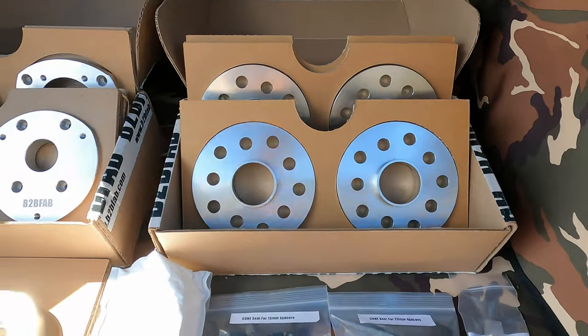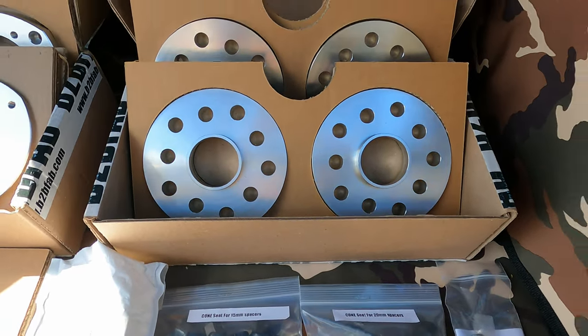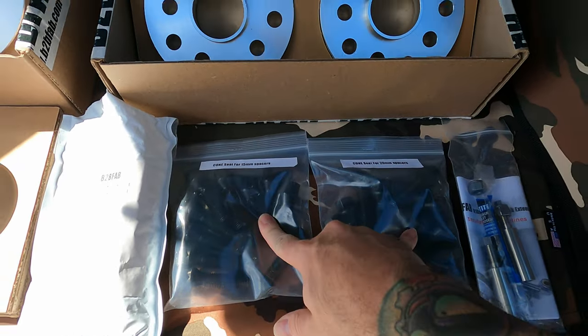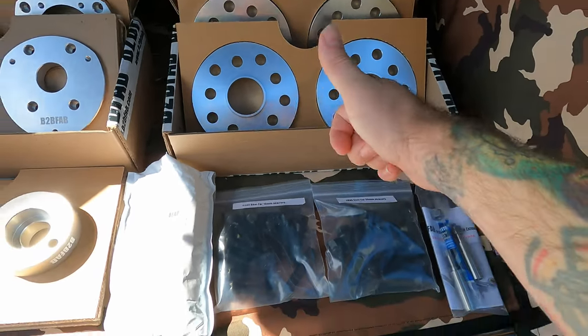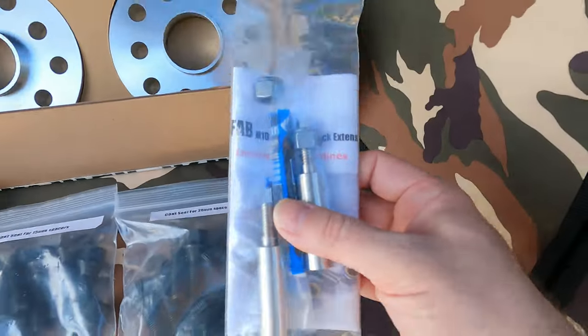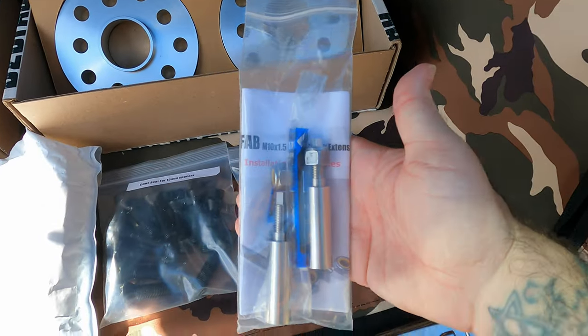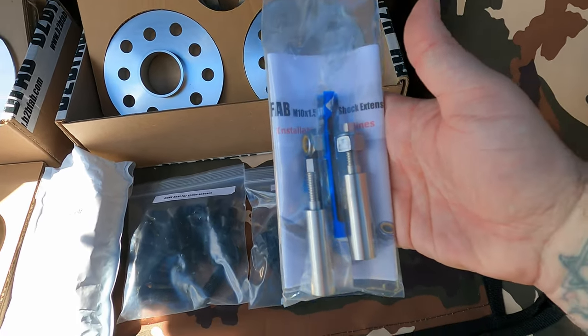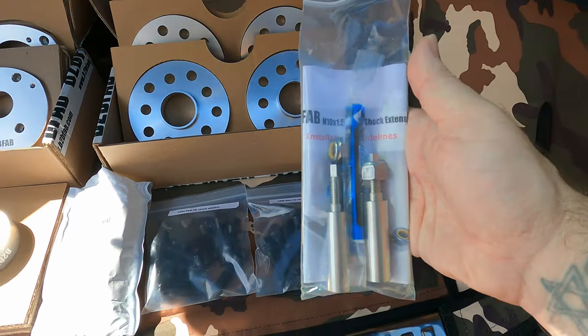Over here we have the flush kit from them. It's a 15 and 20 mil spacer setup, and it includes all the bolts you need. Spacers are hub centric — everything's good. We also have their rear shock extensions, which are going to be installed onto the rear shocks because of the extra travel we're going to have. We don't want to overextend and mess up our shocks.